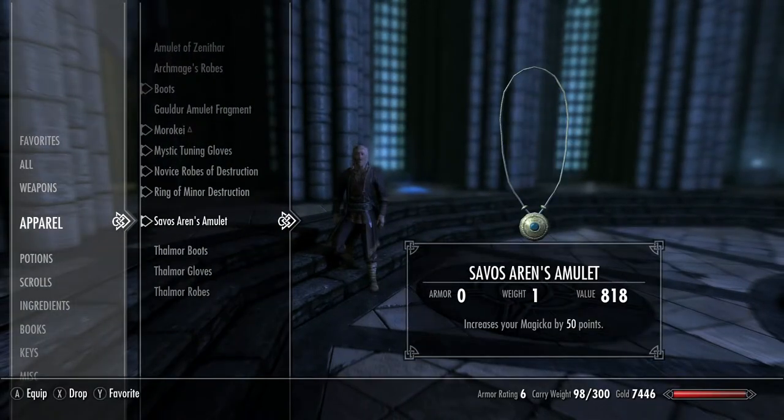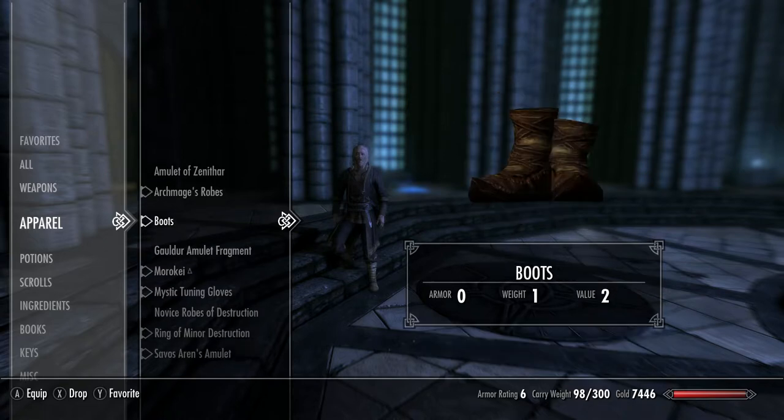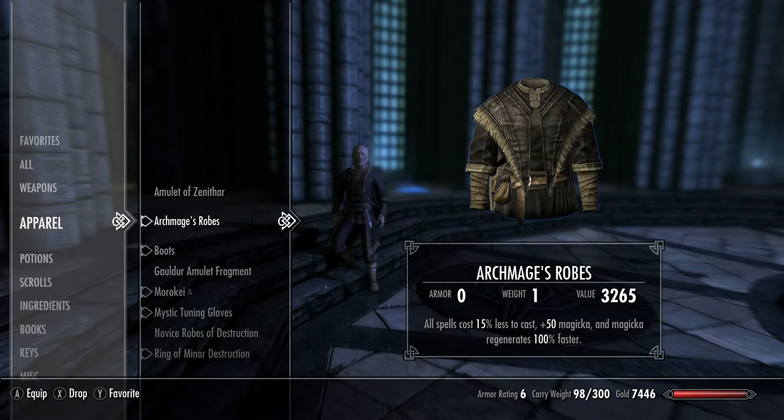You complete all the quests and now you can get the Archmage robes, which are super good robes. I rate these robes 10 out of 10, and I will not share them with you because they're mine now. These are my clothes and you don't want to see me naked because I'm very hairy. Very hairy.